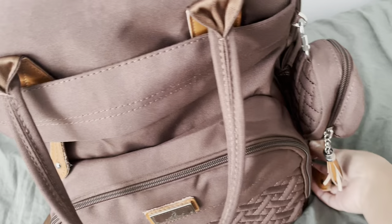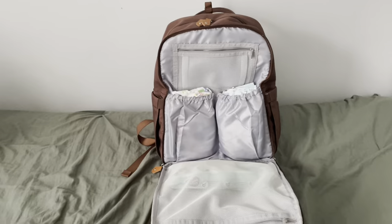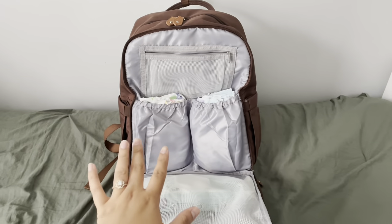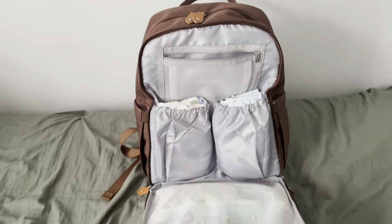This section of the backpack is pretty cool. It opens all the way. It contains pockets for the diapers, the wipes, and a little small pocket. I personally like to add little ointments in here.